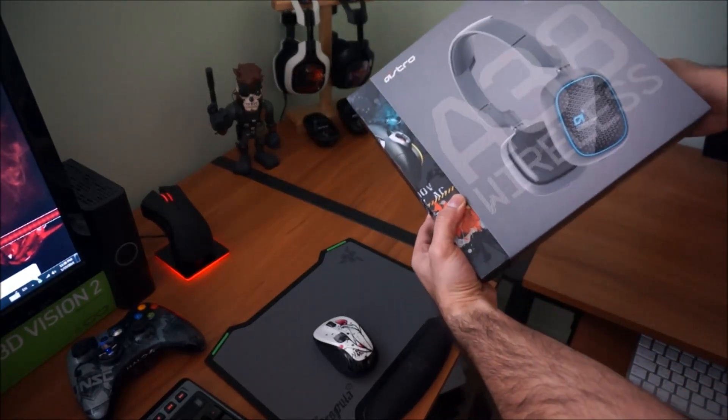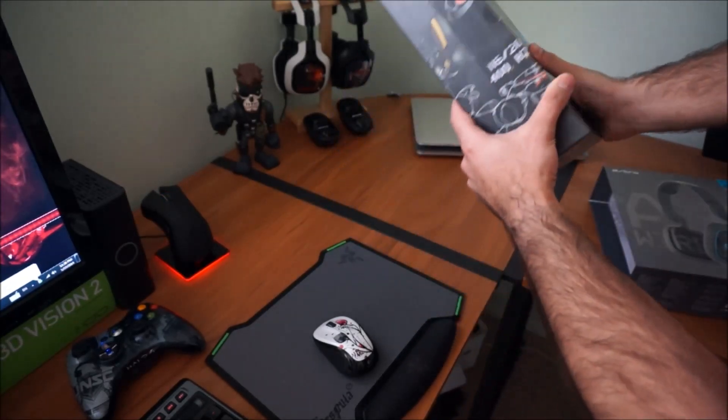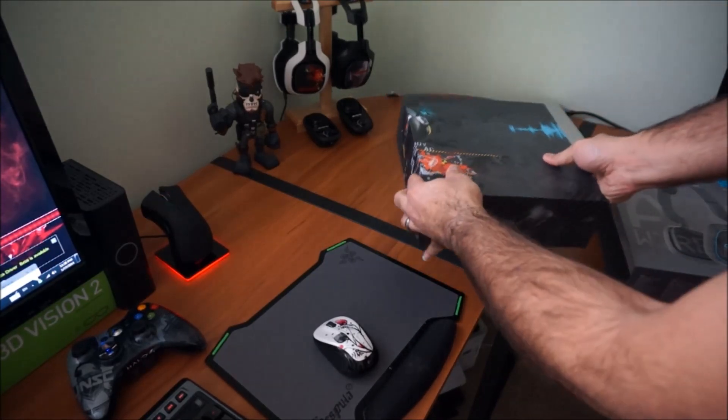Here I got the box, I just want to show you a quick unbox and I'll do a review later. As usual, the packaging is very nice from Astro products.